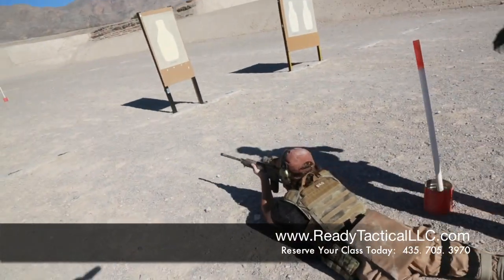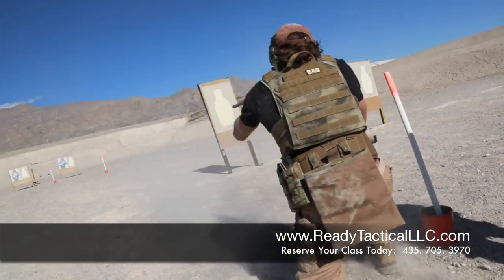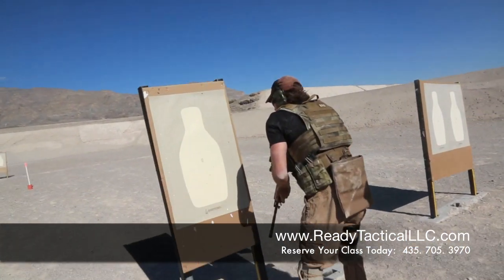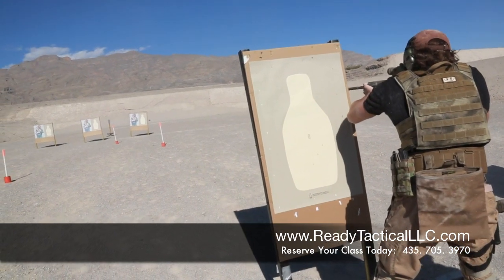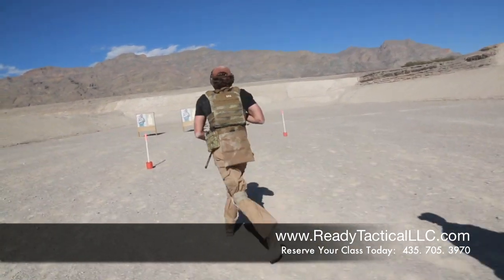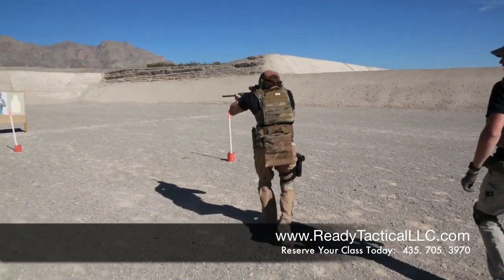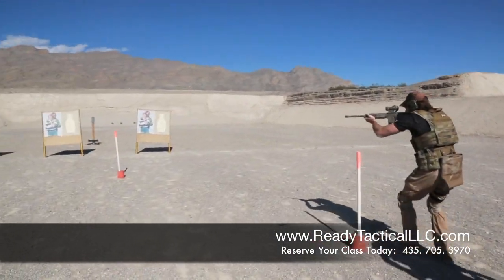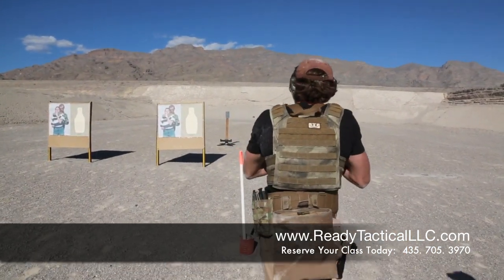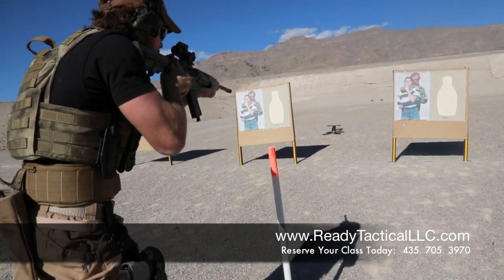Engage. Go to the barrier. Box through — one, two, two. Move. First cone. Walking. Knock down the plate.